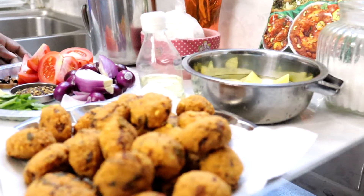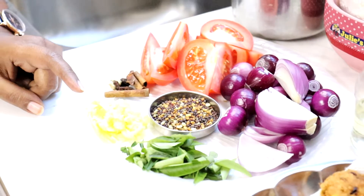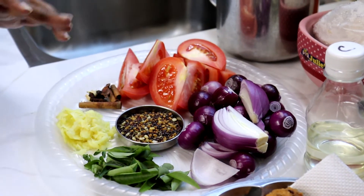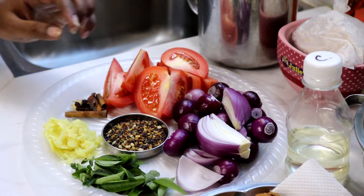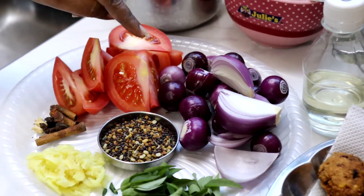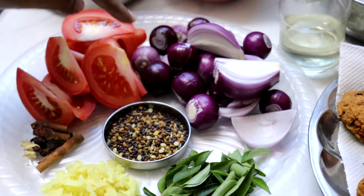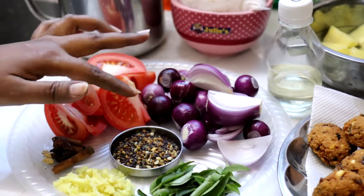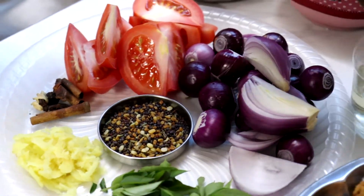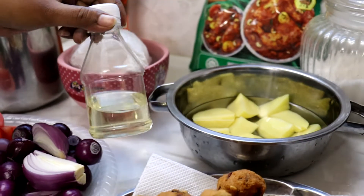Untuk buat curry waday ni kita perlukan daun curry. Yang ni halia — Lina dah tumbuk halus halia sahaja ya, nanti bawang putih kita kena masuk sekali. I got another ginger garlic paste. Disini Lina ambil 3 sekawan, tomato 1 biji yang besar, and then 10 biji bawang merah yang kecil, and then 1 biji bawang merah yang besar tapi dah potong besar-besar. And then halba mix 1.5 tablespoon — halba mix kena masukkan lebih sikit untuk curry ni baru dia tambahkan lagi aroma. Untuk tumis curry ni Lina nak masukkan coconut oil — pure coconut oil, memang good for health.